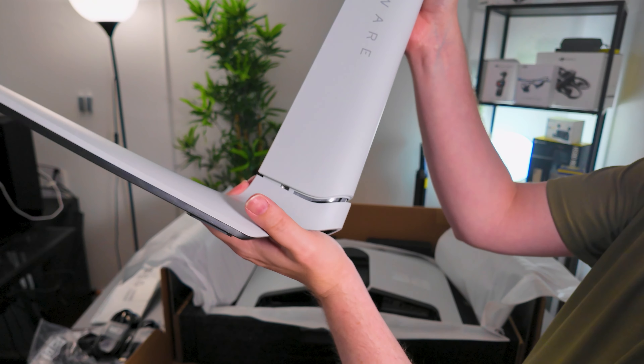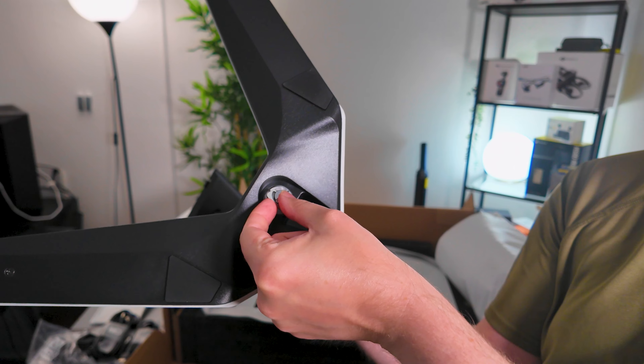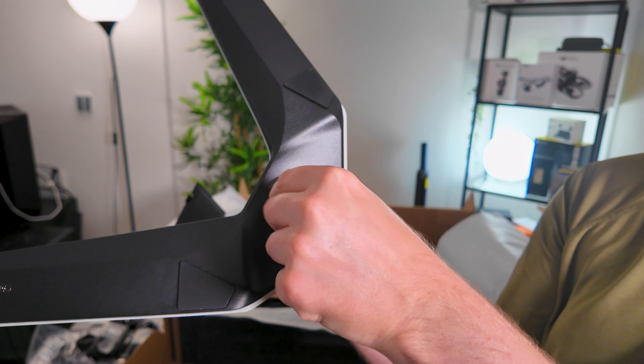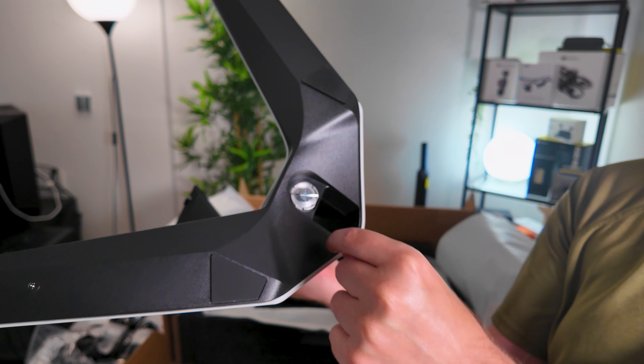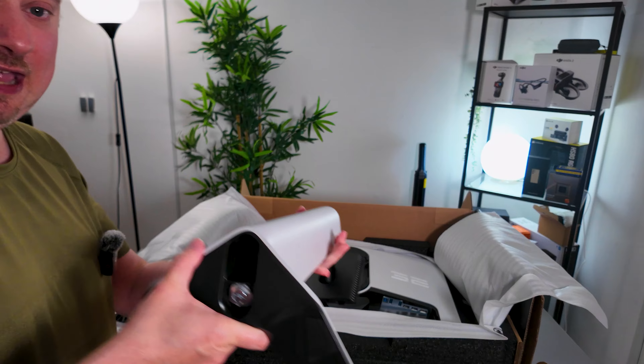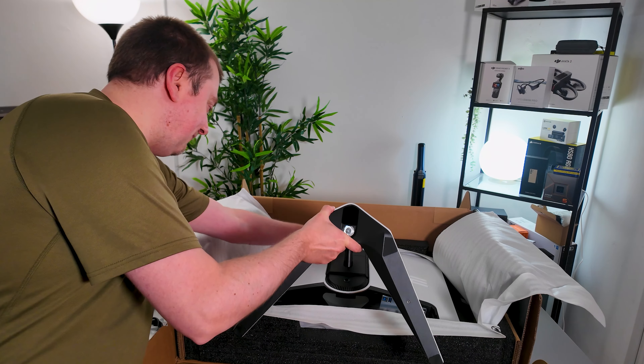It should click into place — yep! And on the bottom here we have a hand screw which we just need to tighten in order to make sure this is secured. Nice and simple. Now there are no screws necessary to actually attach the stand to the monitor — it just clicks into place, and once it's done that it is very secured.